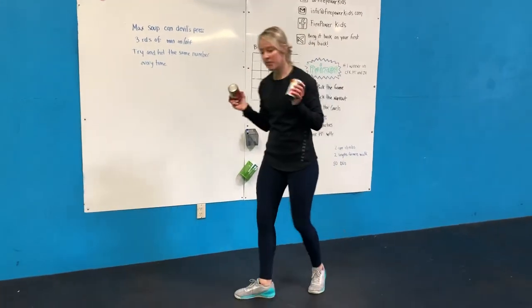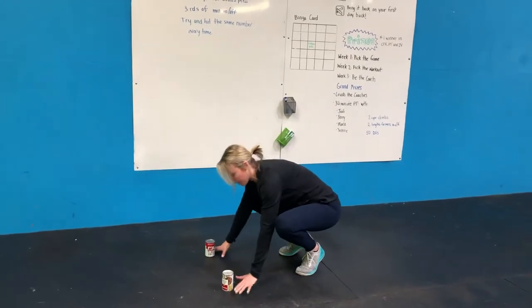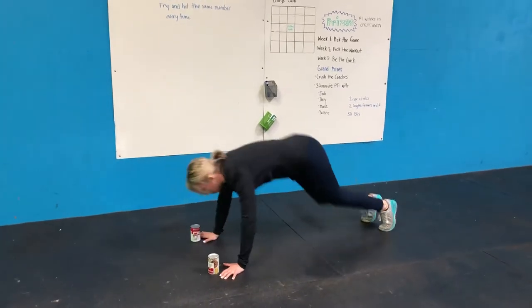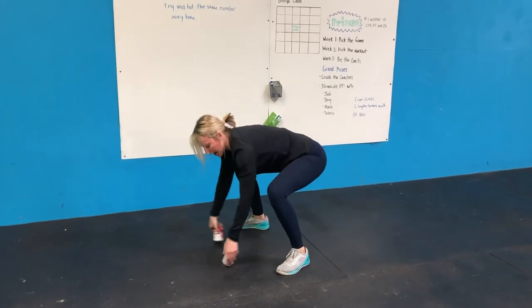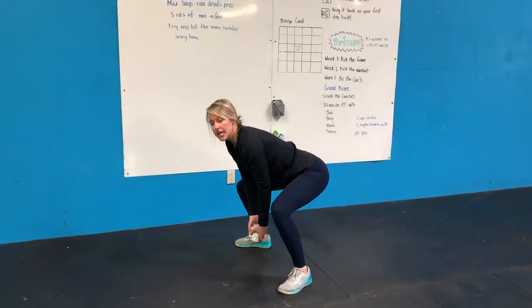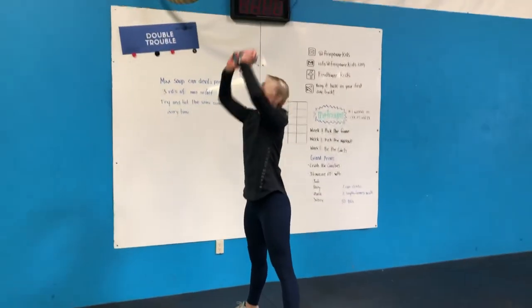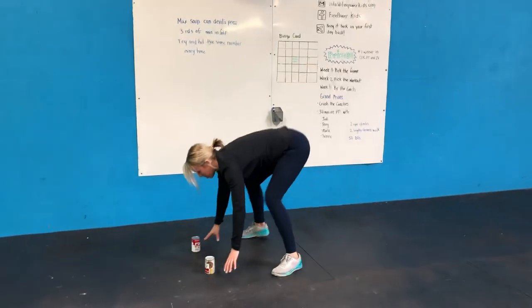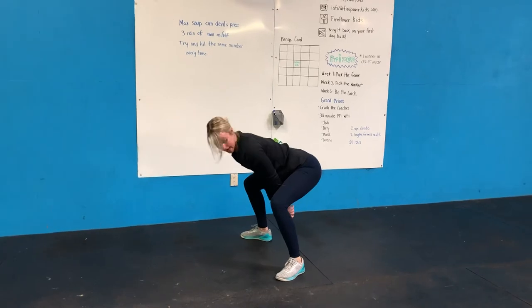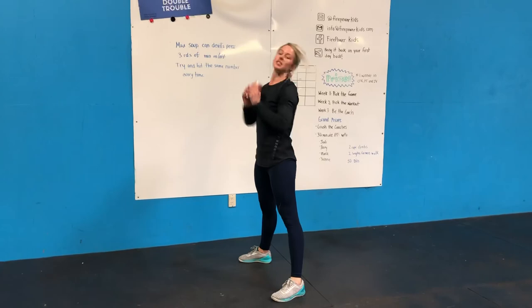So our Devil's Press: I'm gonna start with my soup cans on the ground and come down into a burpee — jump my feet back, drop my chest to the ground, do a push-up, jump my feet together. I'm then gonna grab my soup cans and bring them together between my legs, almost like a kettlebell snatch with both of them, and press them up over my head. Bring them back down, jump into my burpee, push straight up, feet come forward. Remember your shoulders are back — don't be rounded out — squeeze your butt and press them up overhead.